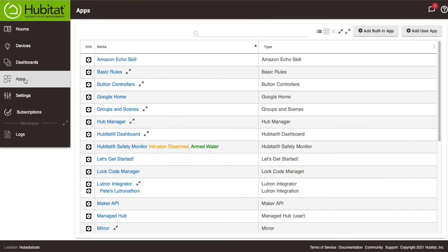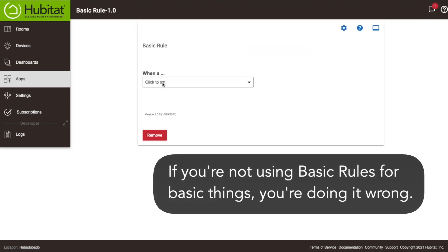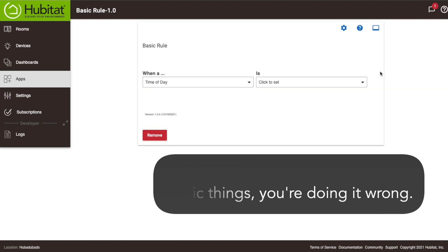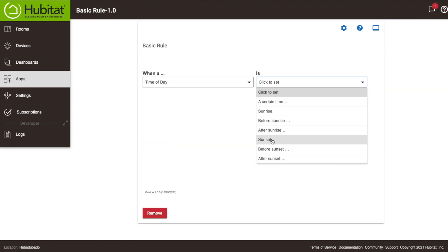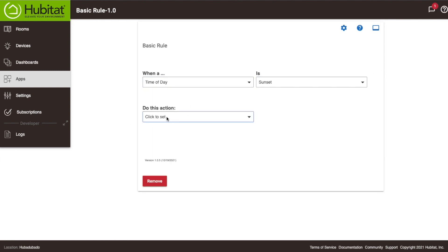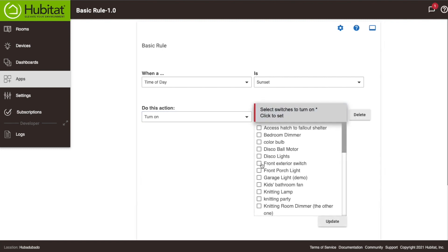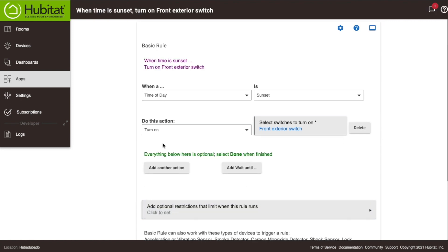We're doing a quick automation here using Basic Rules. We're going to turn this on at sunset and then turn it back off again in the middle of the night. So we set the trigger: time of day is sunset. Then we're going to turn it on — select our new switch, the front exterior switch — and select the action: turn on.